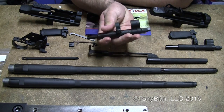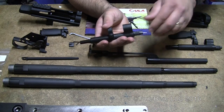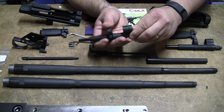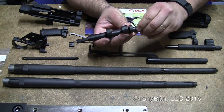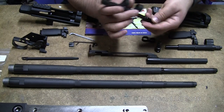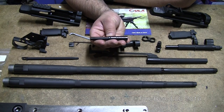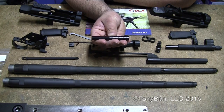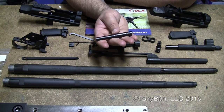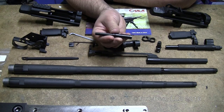They actually offer a hammer-forged GI-style gas cylinder assembly. I don't think they make a standard piston — all their pistons, to the best of my knowledge, are actually black nitrided. These have the finish basically known as black nitride, tenifer, melanite, whatever you want to call it. That's how these have all been finished. I haven't seen one from Beulah that hasn't been finished like this.